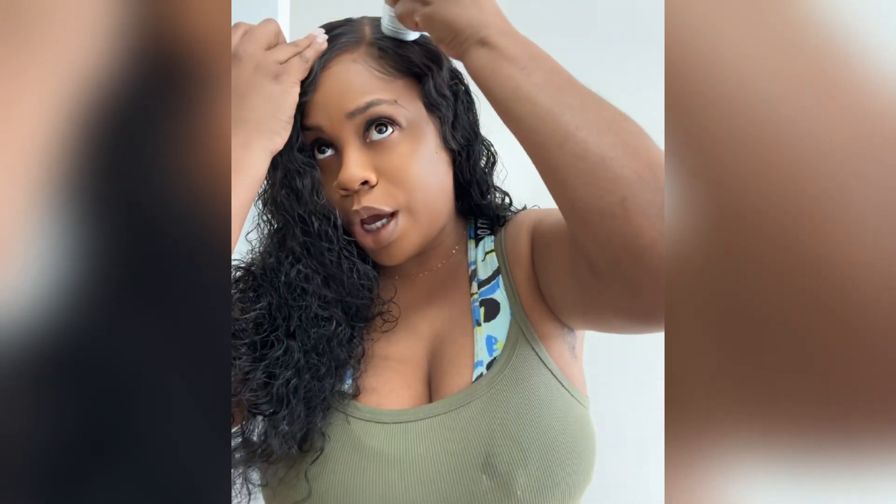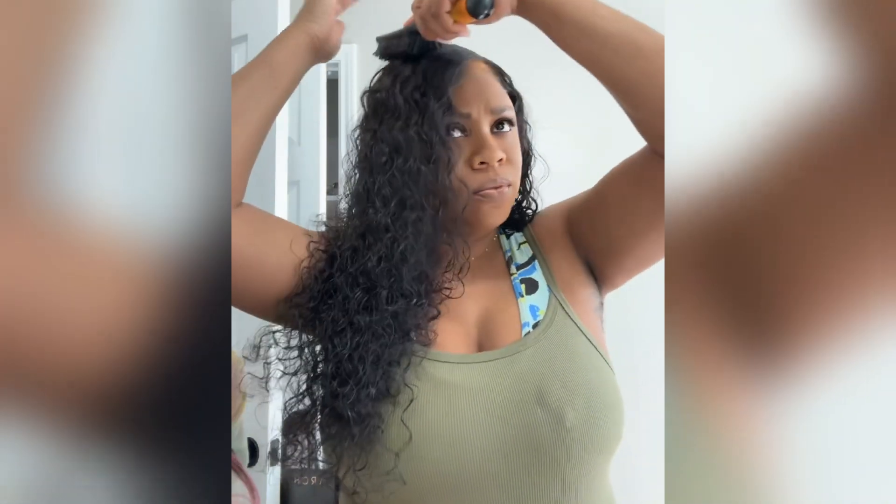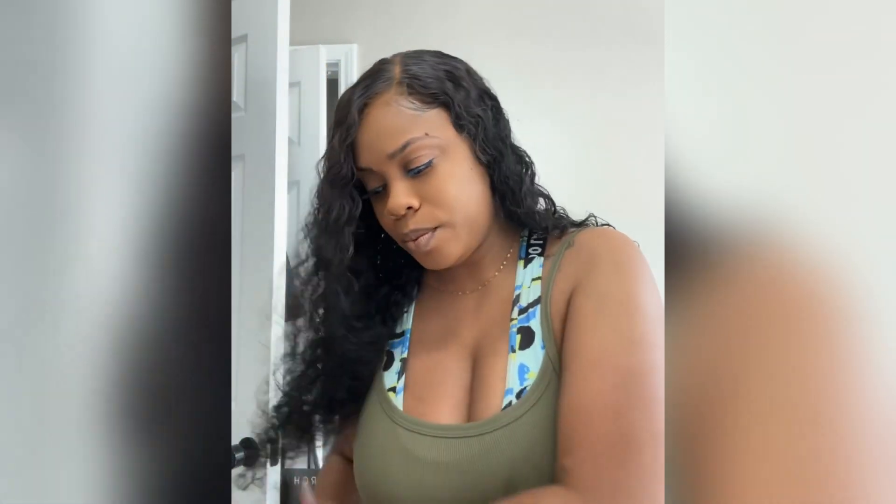I also bought this Bora Bora wax stick and put it right on the baby edges. Keep in mind — it is not glued down. All I did was make my little baby edges and just put that on top. I washed it with conditioner, soaked it in cold water, rinsed it out really good, and let it air dry overnight. The curls were already popping. Then I put the product in, put the wig on my head, and just made it do what it do. I didn't blow dry it, I didn't squish it — this is just how it came. This is what it looks like in the back.